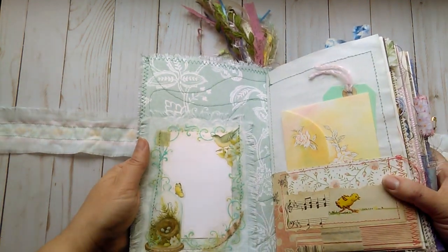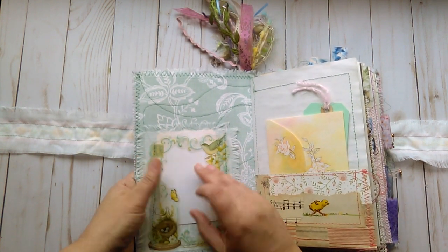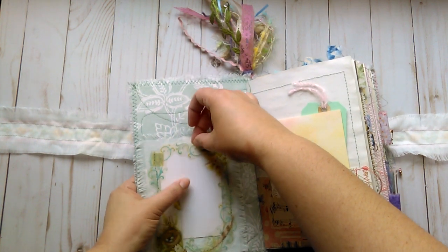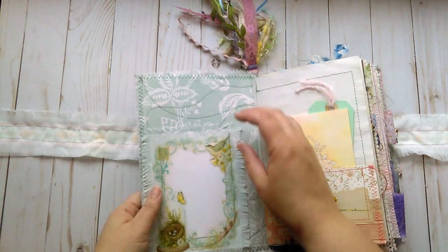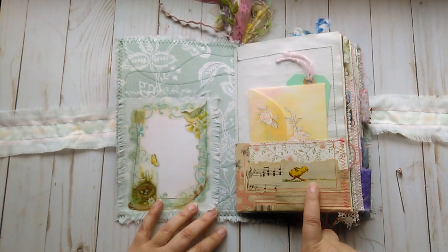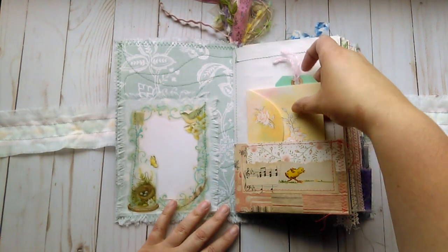It does have a little bit of sparkle. This card right here does slide out if you wanted to write something on it or put a picture or what have you. It takes a little bit of effort to maneuver it back in there, but it's not terribly hard. I have a little collage here. This is an image from a vintage children's book and some music paper and vintage wallpaper.